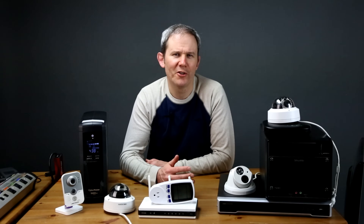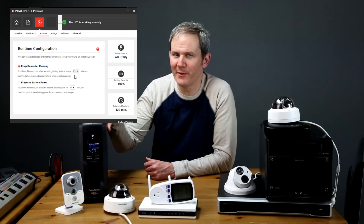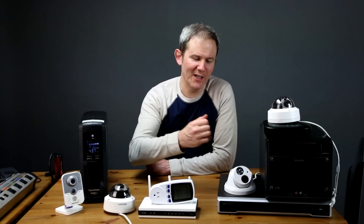If you're using a PC or a Mac to record your security camera footage, you could take advantage of CyberPower's own software which would gracefully shut down your machine if there's, let's say, 5 minutes of battery power remaining. Unfortunately, at this point the UPS cannot tell a dedicated NVR, or network video recorder, to shut down properly. But we can still use the UPS to power all the components of the security camera system during an electrical interruption.